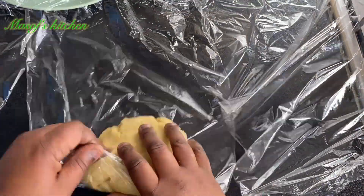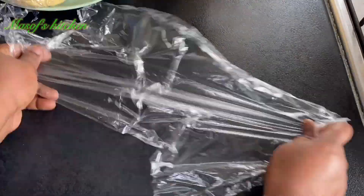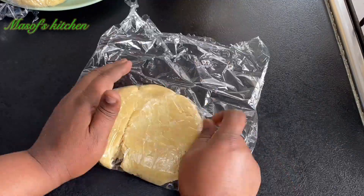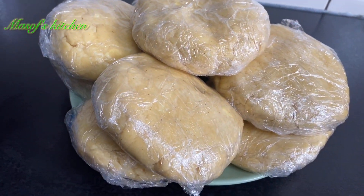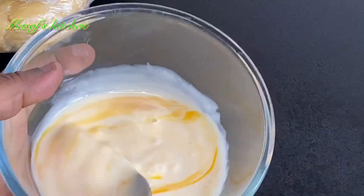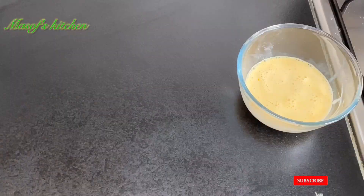I'll then wrap it in my plastic foil and let this sit in the fridge for about an hour. Here I have my one egg — I'll add in a bit of milk and then mix this all together.